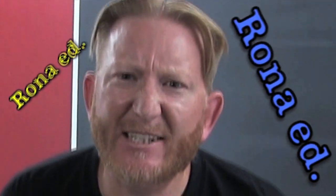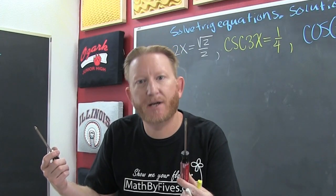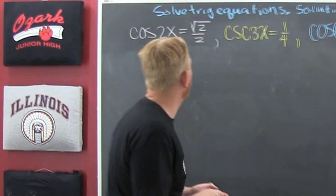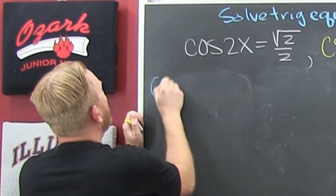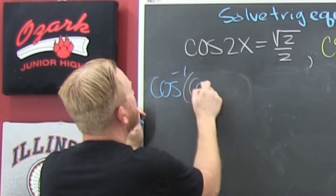Okay Google, turn on board. You don't have to be bored in math class — we're going to solve some trig functions. To do that, I need to isolate the trig function, then take the inverse of both sides. So that's the cosine inverse of the cosine of 2x.